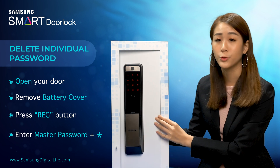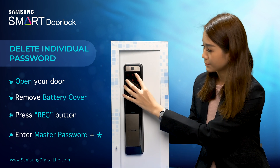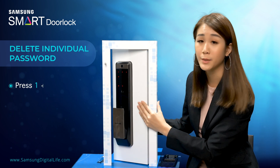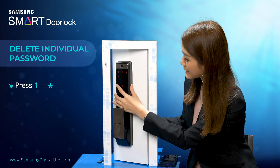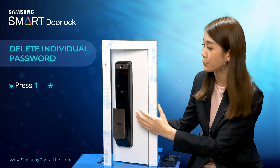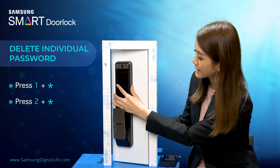Then you have to key in your master password followed by star. Then press one followed by star. However, if you want to delete an individual user password, you have to press two followed by star.